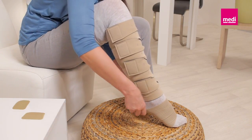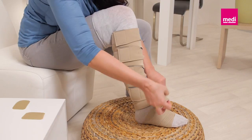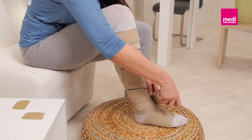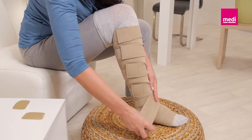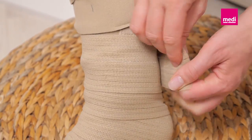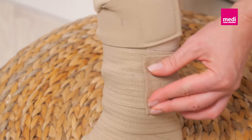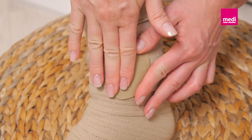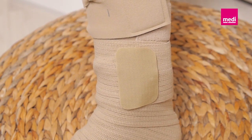Continue wrapping the band around the foot with firm and comfortable compression. Cover the foot from the base of the toes to just above the ankle, making sure there are no gaps between the layers. Apply double layers as desired to target problem areas. Secure the loose end of the band using one of the provided Velcro tabs — the second Velcro tab is a spare part.